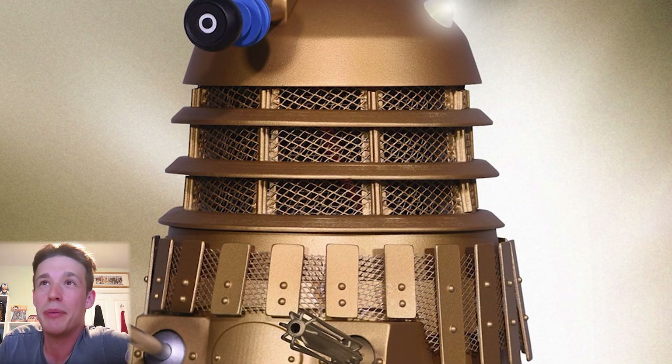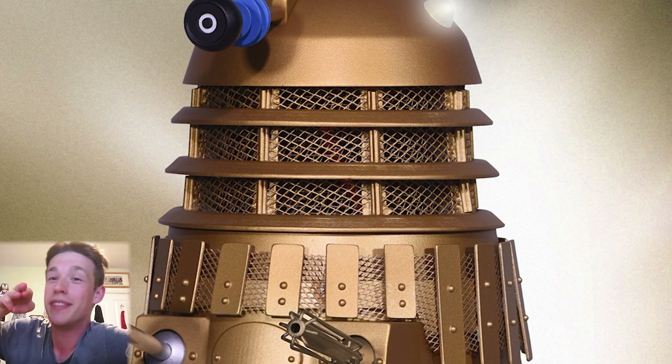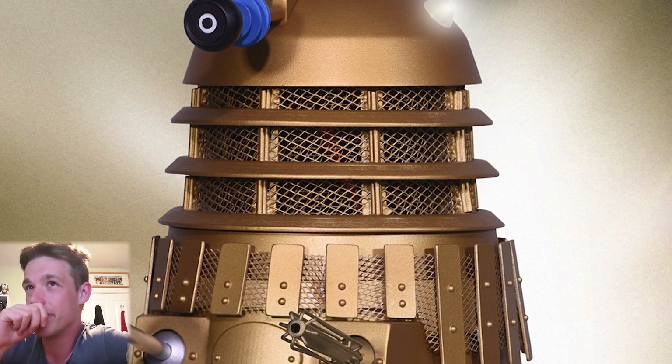The next section — I get what they were going for, and they've actually used real mesh. You can actually see into it, which is what the props would have been like, but the mesh just isn't fine enough so it just doesn't work — it just looks like the Dalek's got massive gaps in it. Behind it there's the three-stick thing for the neck, which is accurate to the classic props. That looks wrong, but they did look like that.